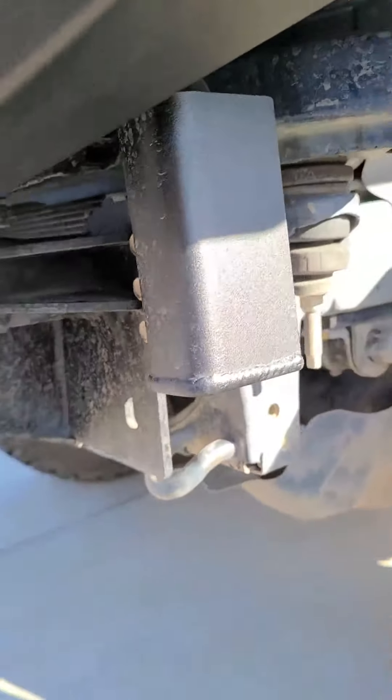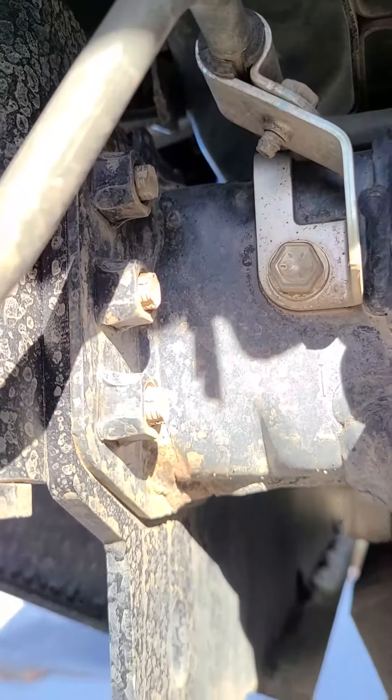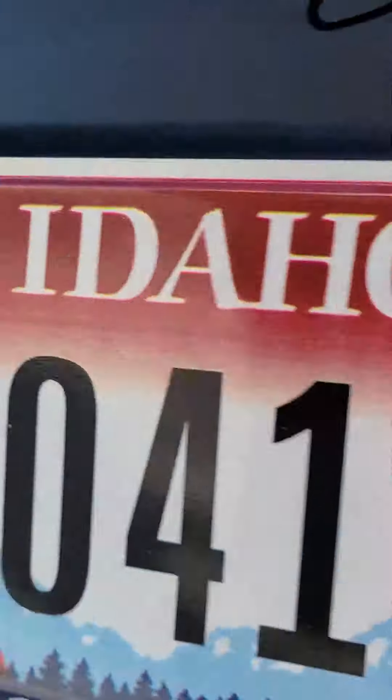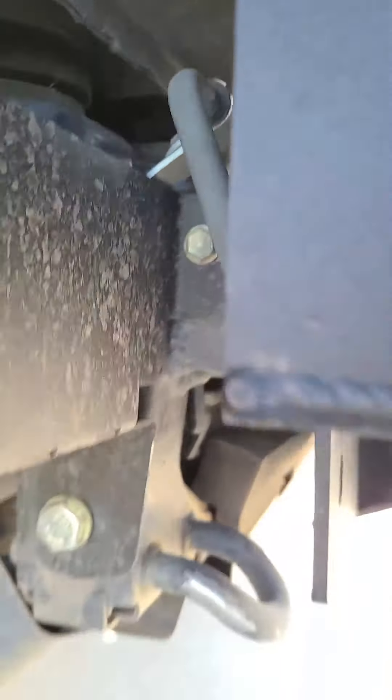There are three bolts right here for the bumper — bolt right to the frame horn right there where the other bumper came off, and that's the main connection point. You can see it on both sides: those three bolts are what connects to the bumper.